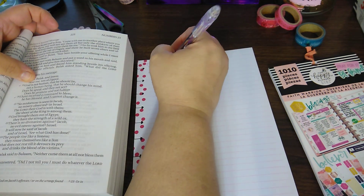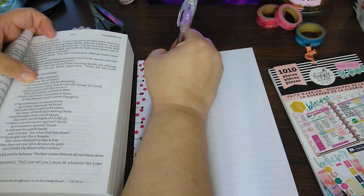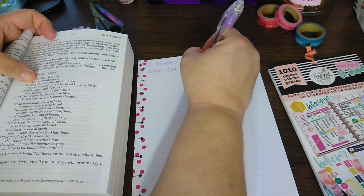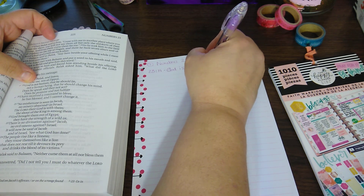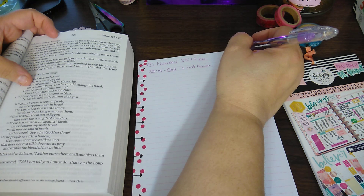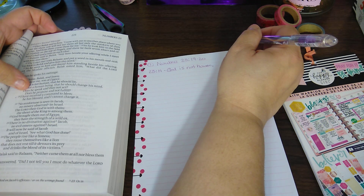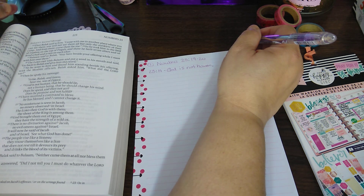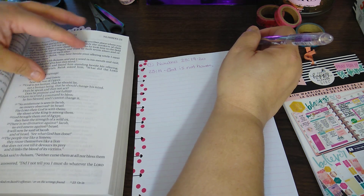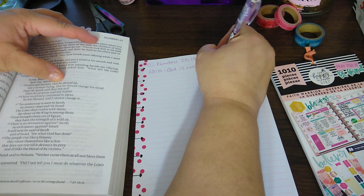And on verse 19 it says: 'God is not human that he should lie, not a human being that he should change his mind. Does he speak and then not act? Does he promise and not fulfill?' And then 23:20 states: 'I have received a command to bless. He has blessed and I cannot change it.' So that is the scripture I will be writing out today.